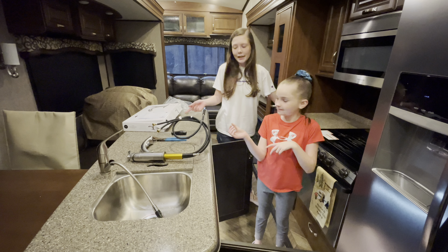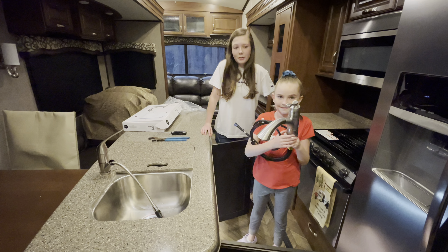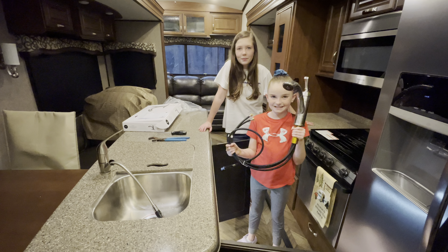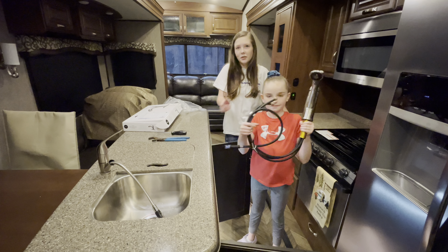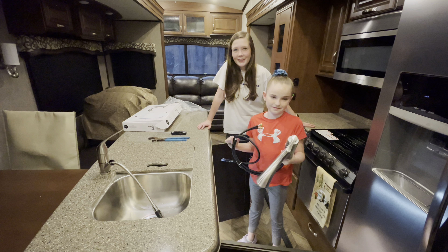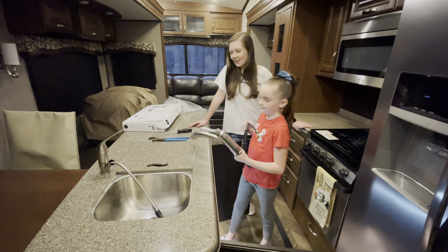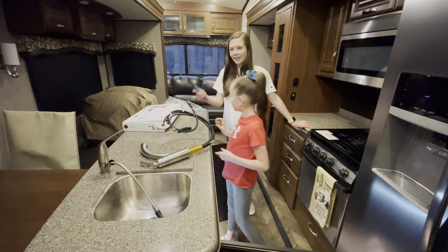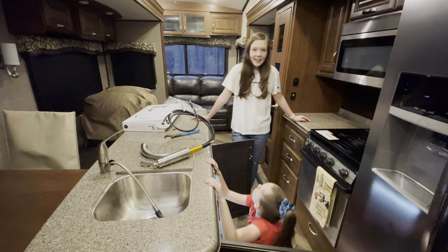We've got the outside one fixed — there are no leaks or anything. Now we're going to do the inside faucet. It's common for most people to change theirs, but we got four years out of this one so I think it did pretty good. We picked this one up at Lowe's. You can get more expensive ones — this was just a hundred dollars. Our thinking was, why spend like $300 on a sink for a camper? Tools needed for this repair are a Phillips head screwdriver and an adjustable wrench.